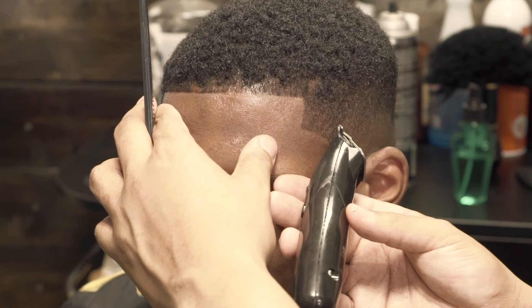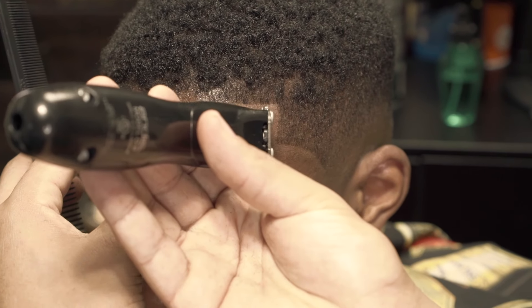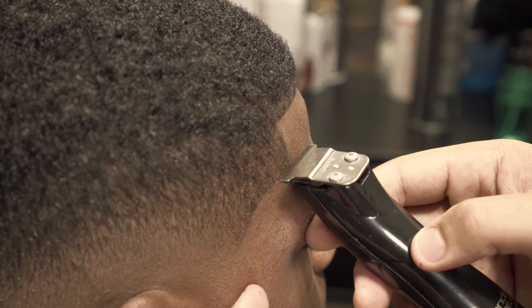The Slimline Pro — this is pretty much my touch-up trimmer. I don't really use this for the majority of the hairline just because of the power issues, but it's really good for finishing up the edge up.